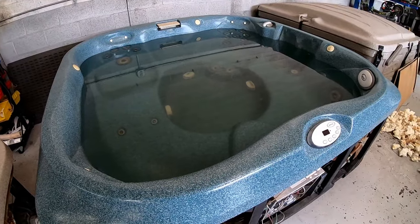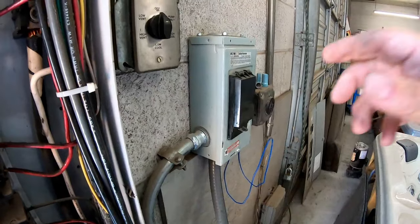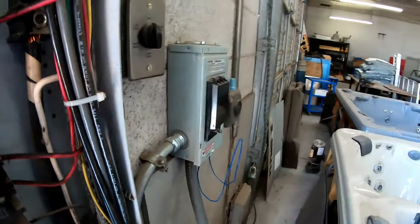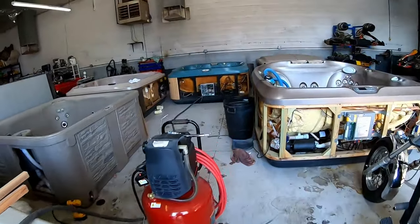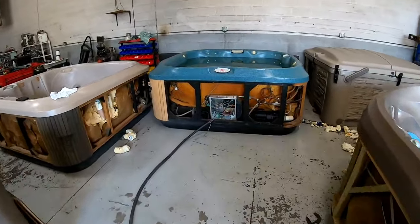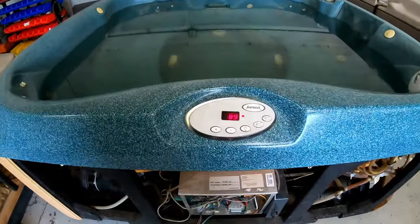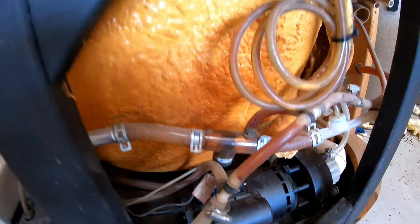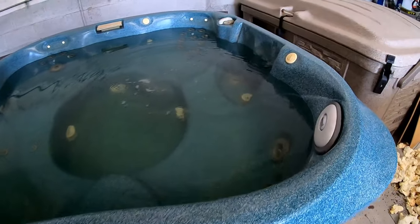Let's go ahead and fire up this hot tub — breaker on. Look over here — it's already lit up. Filtration is already happening and we've already got movement in the tub.